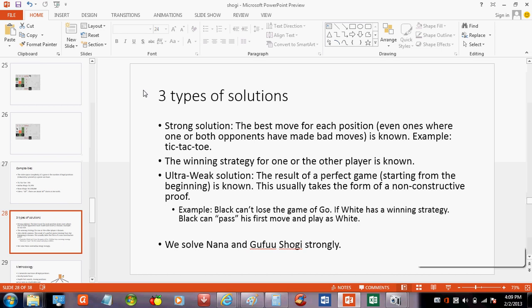We solved Nano and Gafu Shogi strongly, finding the best move for every position. Who is 'we'? Me personally. I'll show you how I did that.